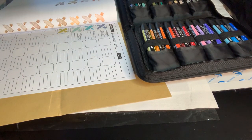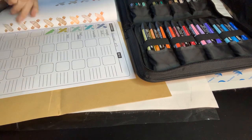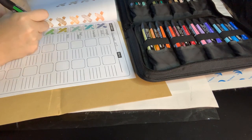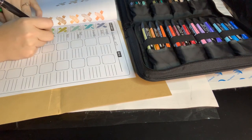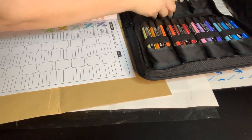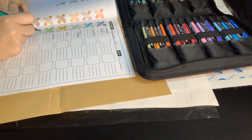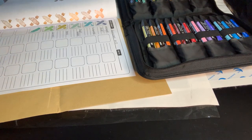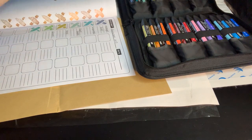The next color is moss. Then we have grass — hopefully you can see this okay. And this one is just plain old green.